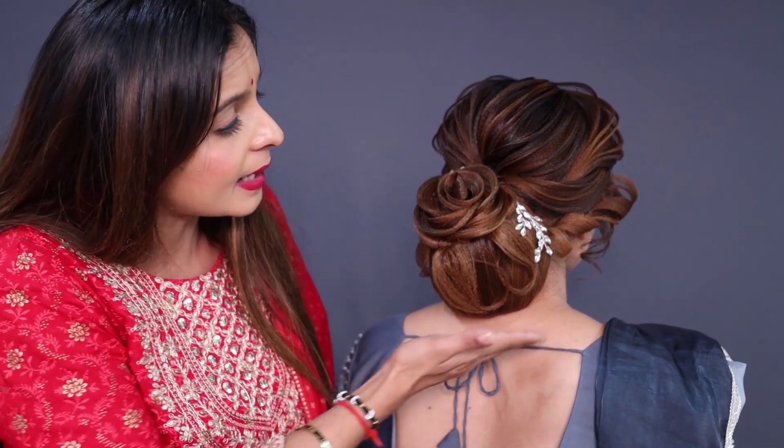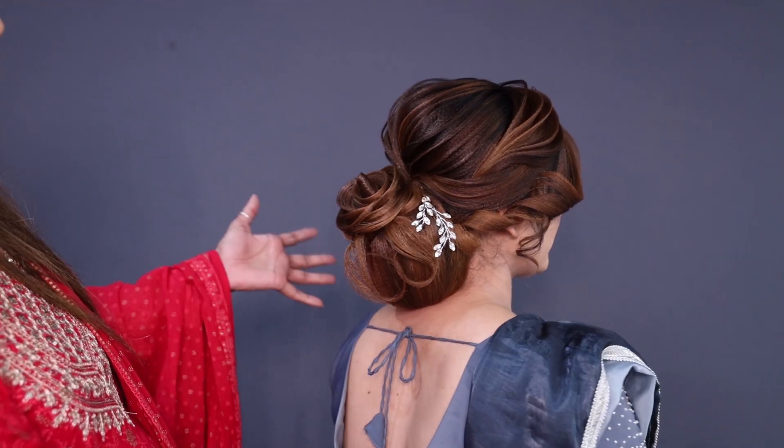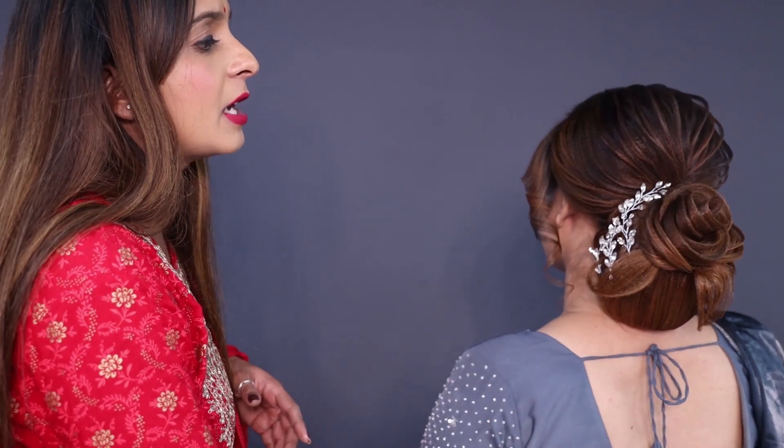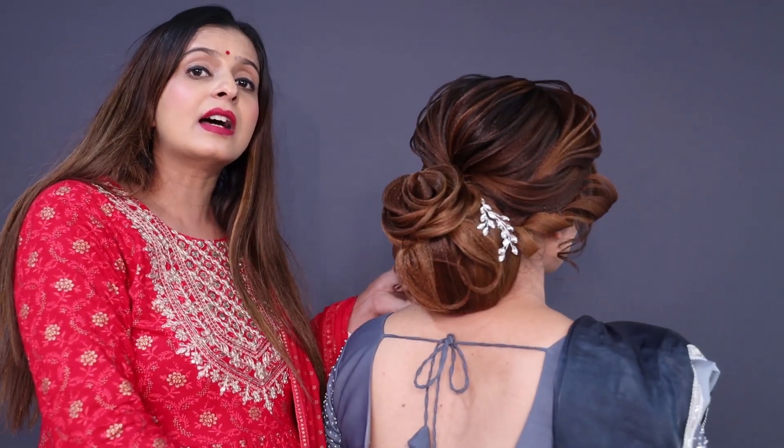How to make rose, how to make lips — all these things are explained very well. So everyone who wants to learn how beautiful this hairstyle is can find it all there.